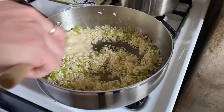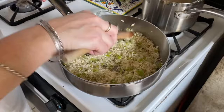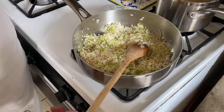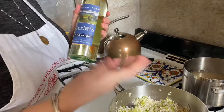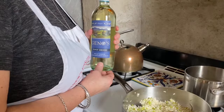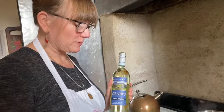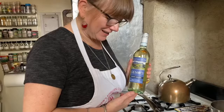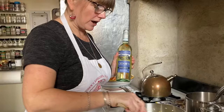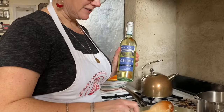Long-grain rice doesn't have that clear outer coating of starch, which is why it's not good to use in risotto. As soon as this starts to get a little bit of color we'll add the magic ingredient — some dry white wine. We're cooking Italian food, so we're using a Pinot Grigio. You could use any dry white wine. I buy something inexpensive but not undrinkable. I don't think you need expensive wine for an application like this — it's going to be mixed with aromatics, chicken stock, and cheese, so the little nuances in flavor don't matter much.